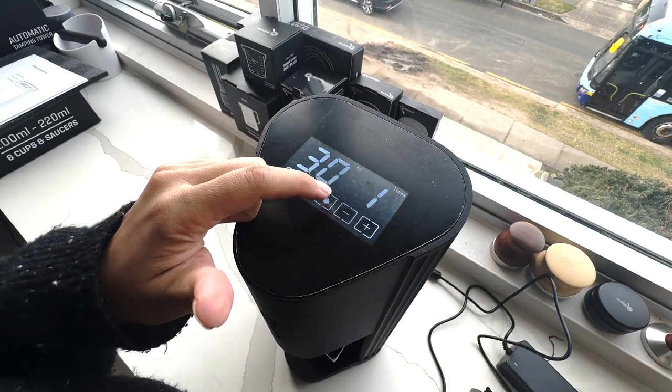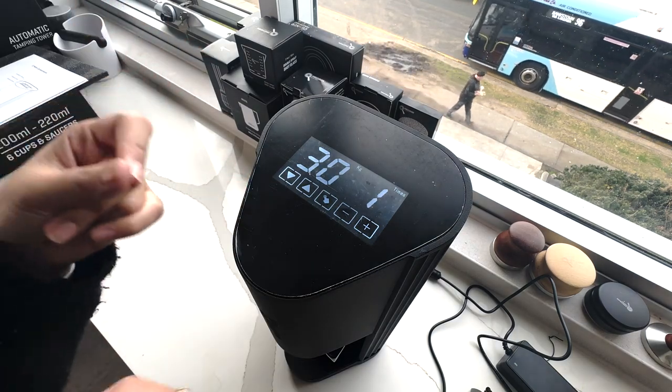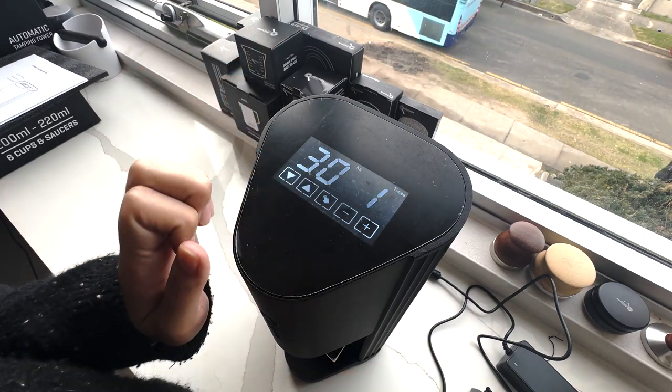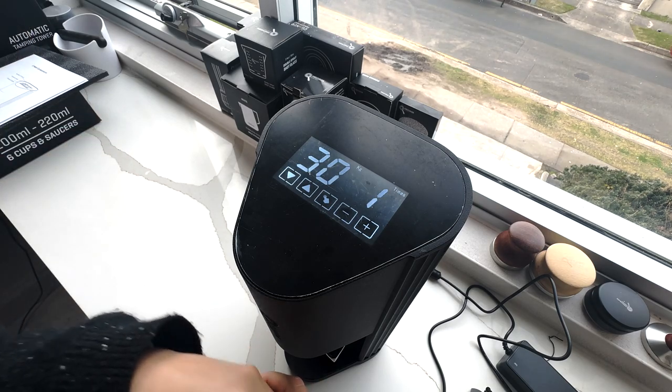The next setting is an icon with a finger on a button. Once you press that, it ejects the base of the tamper so you can clean it or remove it. When you're finished, just press the icon again and it lifts the tamper back into place.